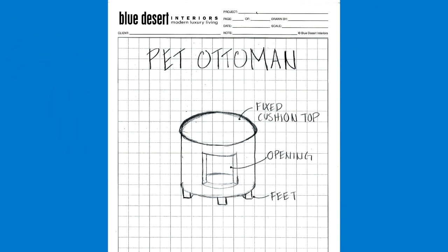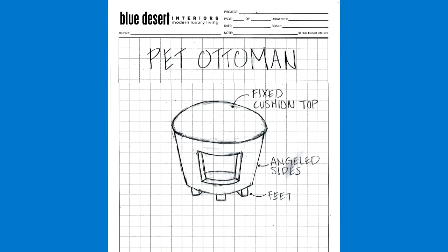It needed a little more character though, so I decided to give it some feet. That was a nice detail. I wasn't happy though with just the straight sides of the cylinder, so I decided to angle in the sides, and it actually created a nice low waistline for the piece, which added a touch of elegance.